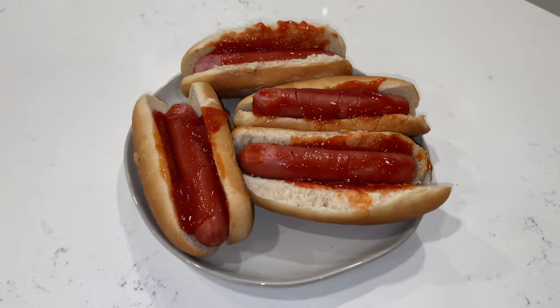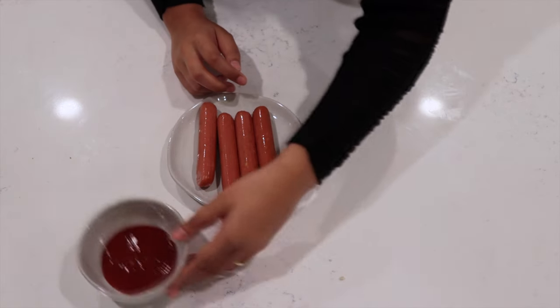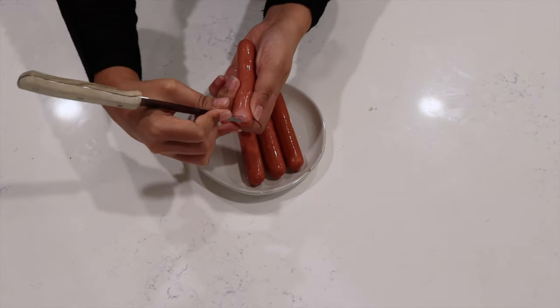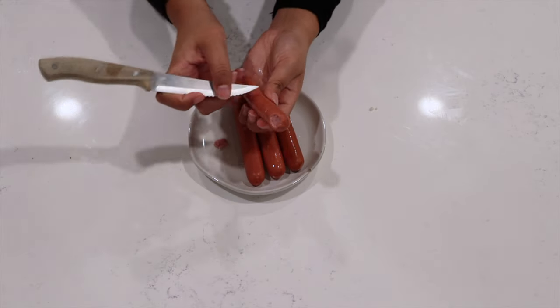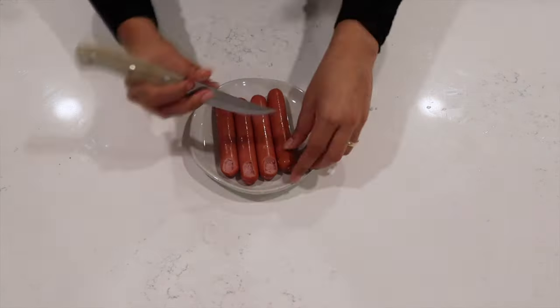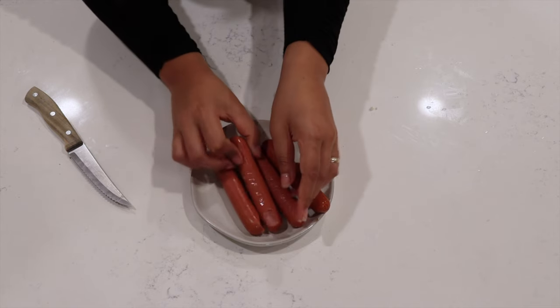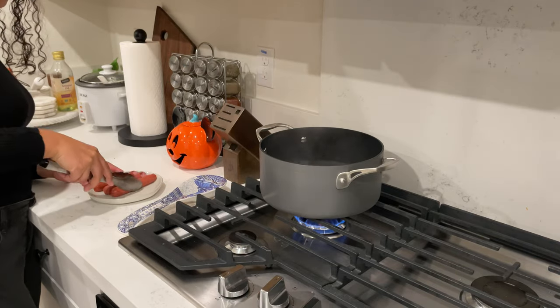Our third recipe is a classic: bloody finger hot dogs. All you're going to need is your hot dogs, some ketchup, and your buns. With the sharpest knife you have, grab one of your hot dogs and carve out your finger shape. After you're done carving, cut a couple of slits to make some knuckles, then do the same thing for all the others. Now that you've finished carving out your fingers, go ahead and put them to boil.